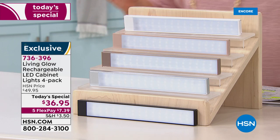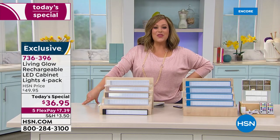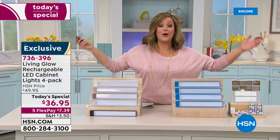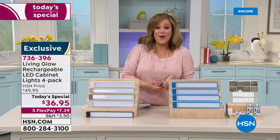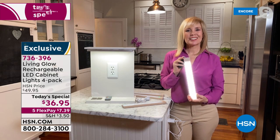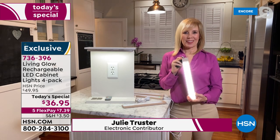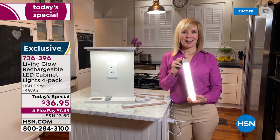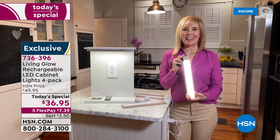This is our finest value of the day — we've never done a bigger offer, and this is the only place you can get these. Item number 736-396. You're only limited by your imagination. Our home contributor Julie Trusters is here to tell us all about it. Julie, I can put these wherever I want, go around my house, light up dark spaces and get that interior design look for pennies.